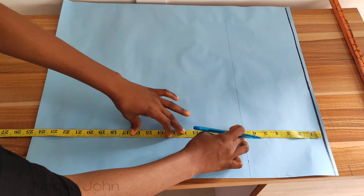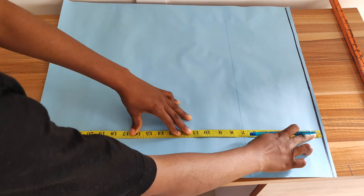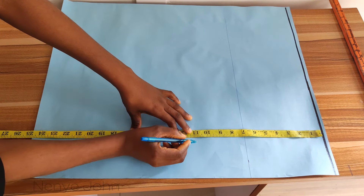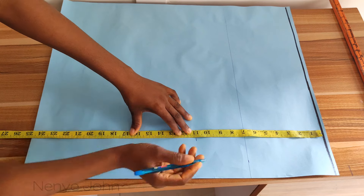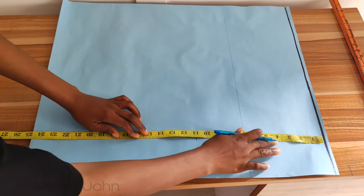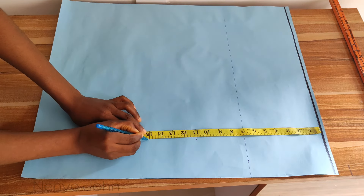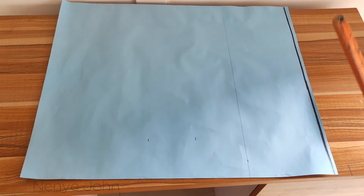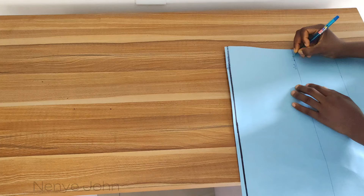Now bring your tape rule and place it at the start line again. Mark your bust point — that's the measurement from your shoulder to your nipple. Mine is 11, so I've marked 11. Then mark your waist line. My waist line is 15 because from the shoulder of my body to the waist is 15 inches. Mark those lines. That waist line will also be the full length of the vest, because the vest will stop at the waist line.